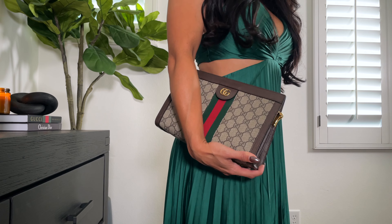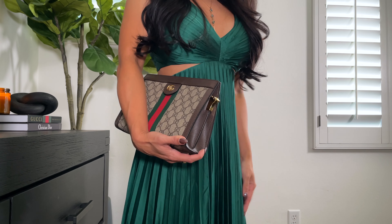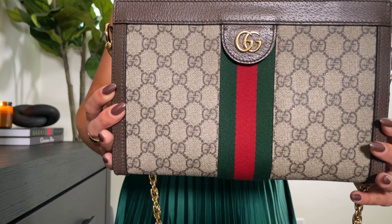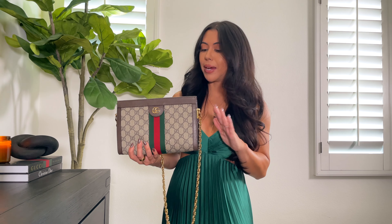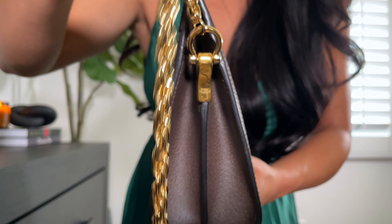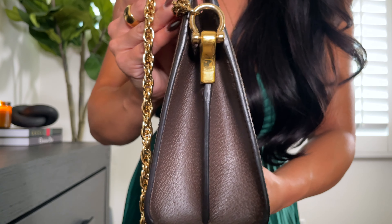There are three different ways you can wear this bag. The first way is on the shoulder, which I think is just so beautiful and the way this bag is intended to be worn. The second way is crossbody. I am 5'1" and as someone that's 5'1" I think this really works as a crossbody — it hits right at the hip bone area, which I absolutely love. So it's a perfect option when you're walking around or if your hands are full.